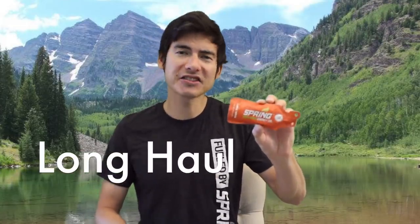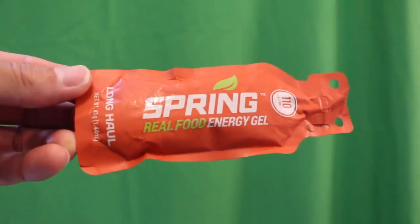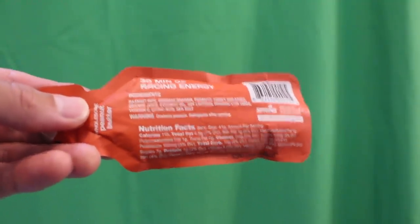The Long Haul is 110 calories per pack and has a nice peanut butter banana taste with a smoother, richer texture thanks to chia seeds.